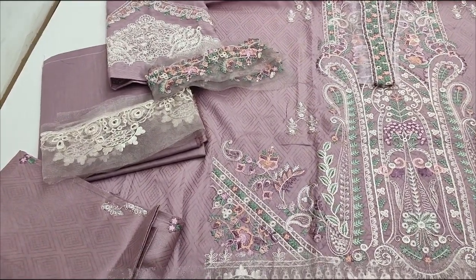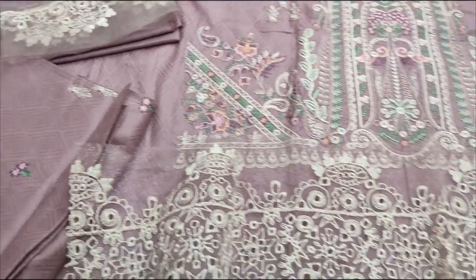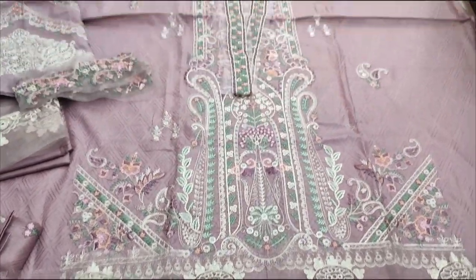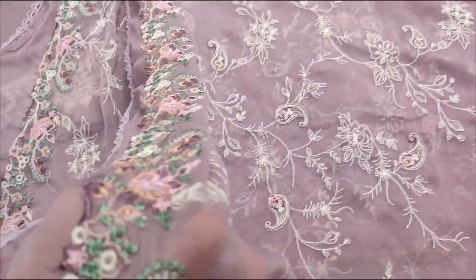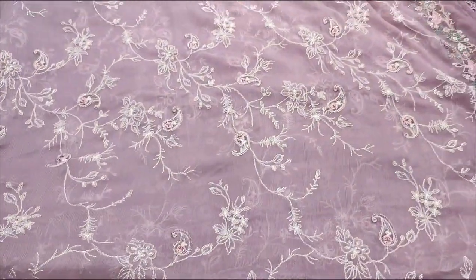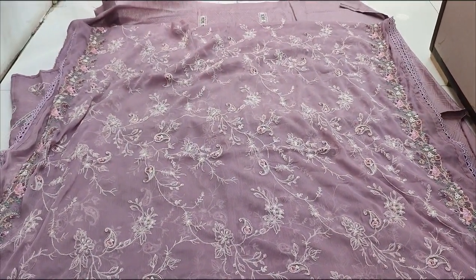Embroidered legs are made at the trouser bottom. An embroidered bag is also included. A Chiffon Embroidered and Ready Dupatta is provided, along with a Heavy Embroidered Dupatta. Thank you very much.